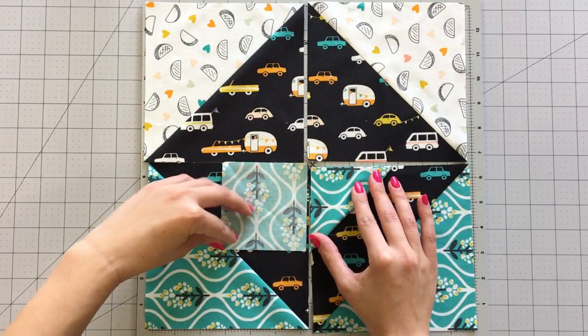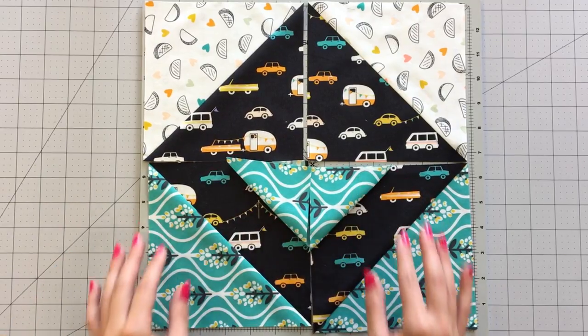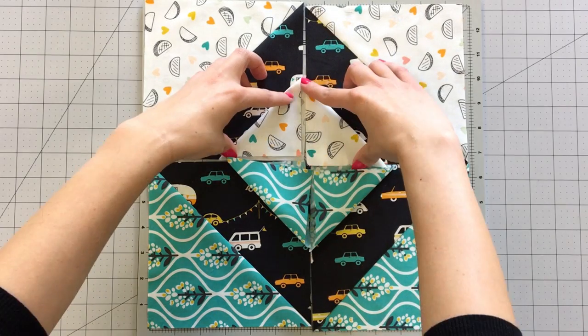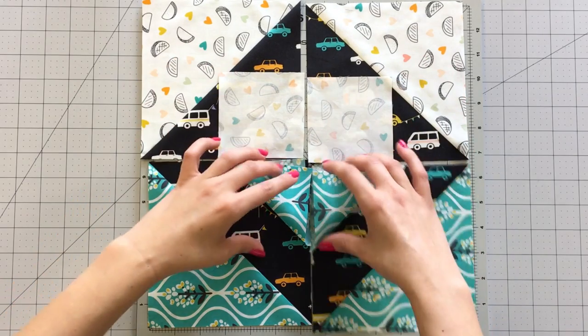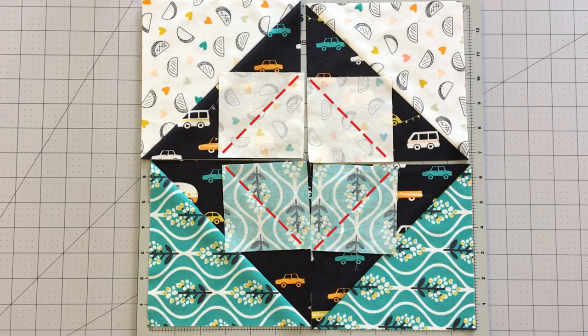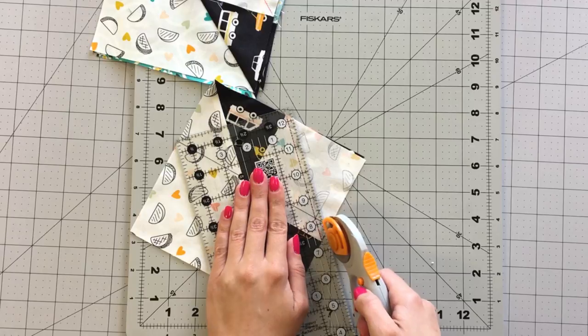It's time to sew your 3 and a half inch squares to each corner of your half square triangles. Making sure the prints are facing the right direction, place your 3 and a half inch squares right sides together to the inner corners of your half square triangles. Use your fabric marking pen to create your diagonal lines. Trim your seam allowance to ¼ inch and press your pieces open.